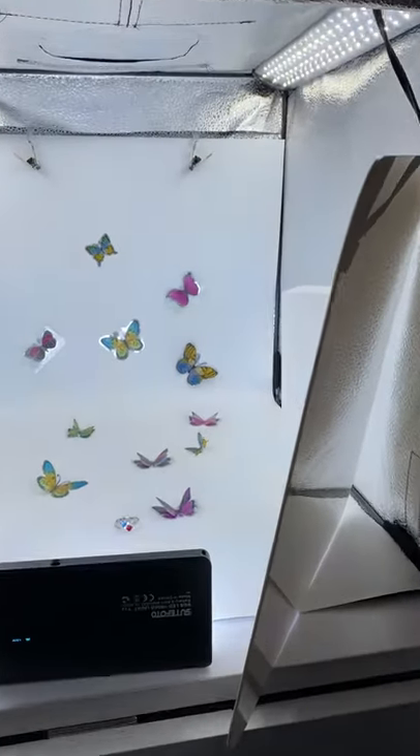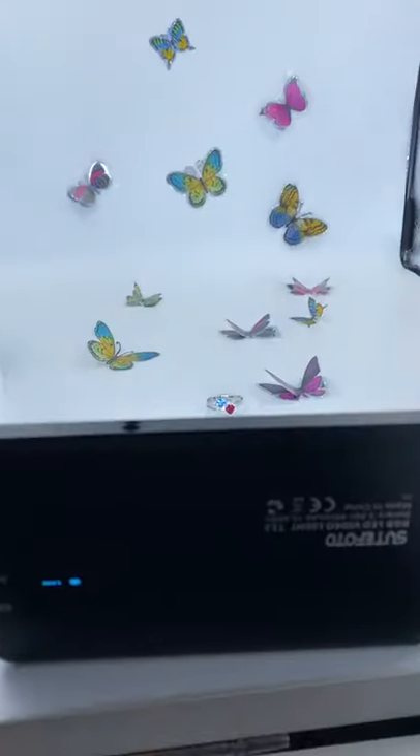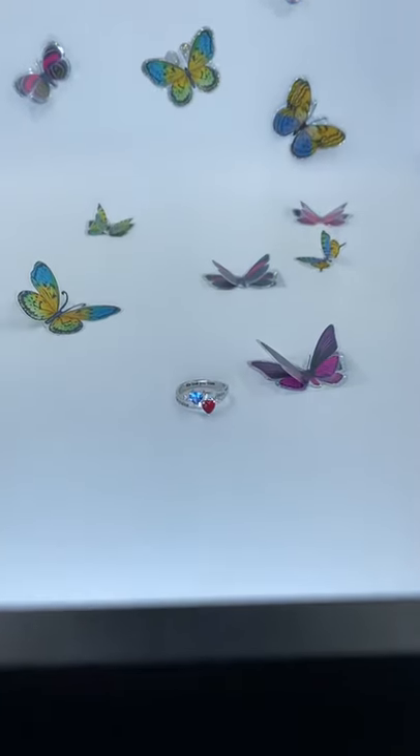Hi guys! So today we're going to show you a super cute DIY product photo idea that you can totally do at your home.